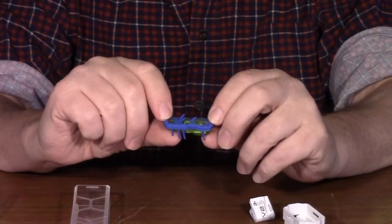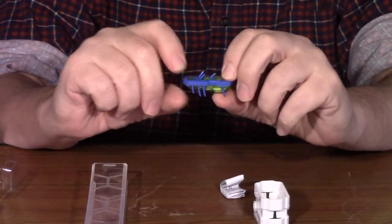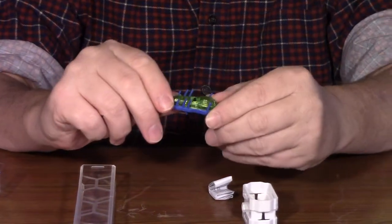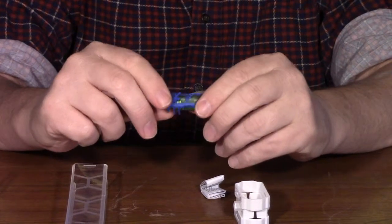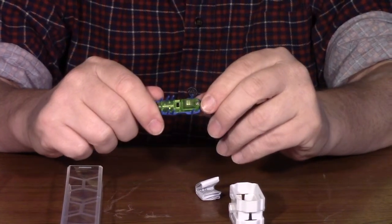Here's a little Hexbug out of his package — it was pretty easy, just pull the end off. It has instructions, though as usual I don't open them and look at them. He's got a little button on the bottom that turns them on and off, and all they do is vibrate. The way their little legs are designed propels them forward.